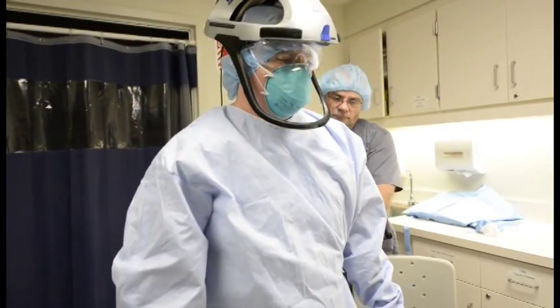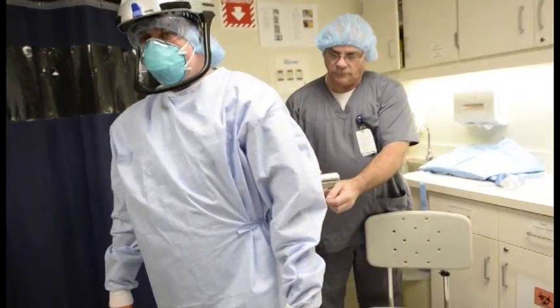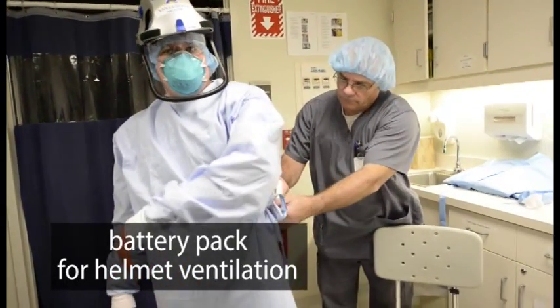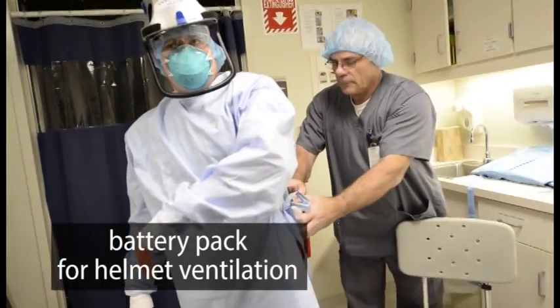Attach the battery to the trauma gown outer tie, making sure the wire is around the back and the waist tie is tight. Go ahead and do so. Complete.